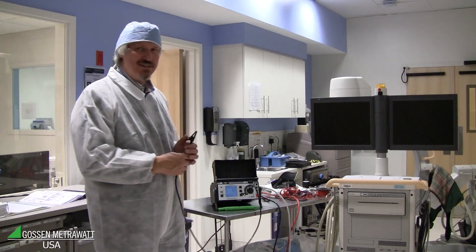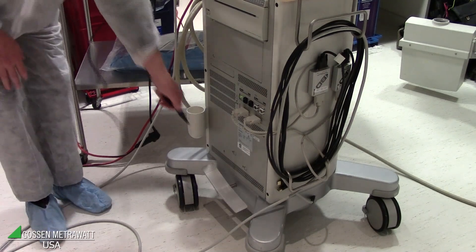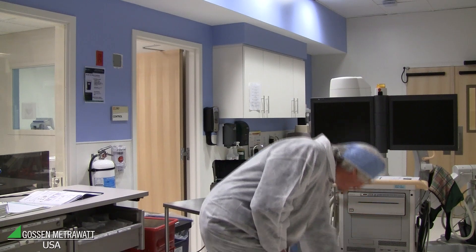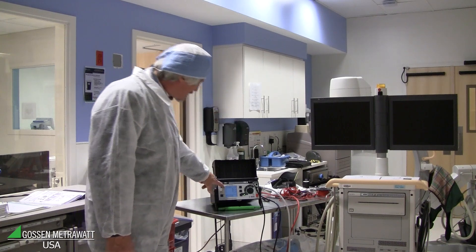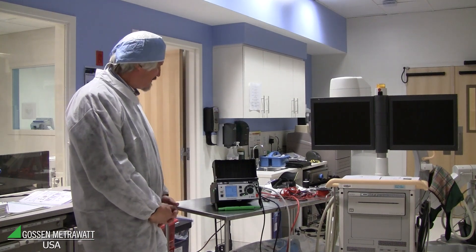To measure the touch current, we have to connect the probe on the housing of the equipment. For this kind of equipment, a good place is down here on the housing — it's very well connected. And you can see the touch current is near zero because all of the equipment is very well grounded.